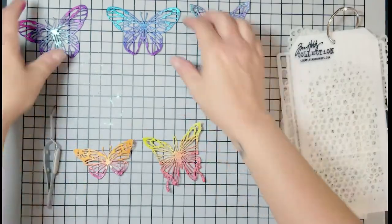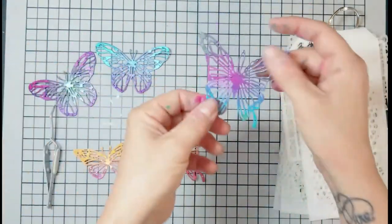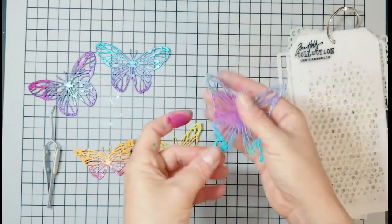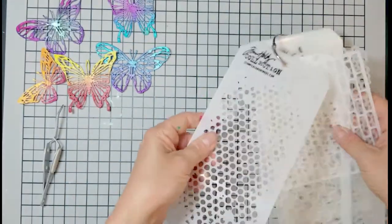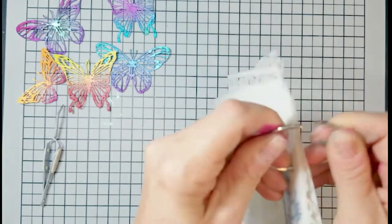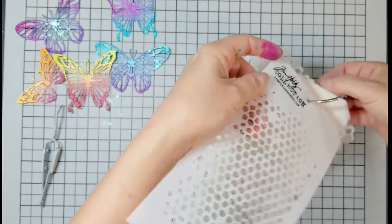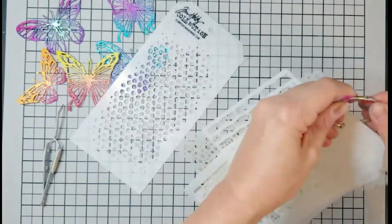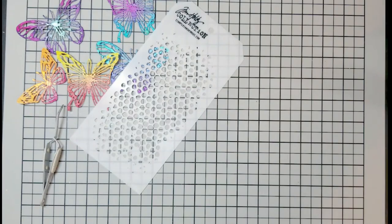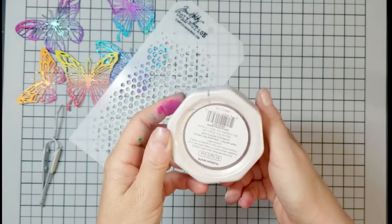Here are my butterflies in all the different colors. What I'm doing off screen is stacking them three high. This is time consuming because you have to die cut them, pop out the little pieces, and glue them together. It took some time — I was watching Perry Mason and getting my glue on while I stacked them all three high.